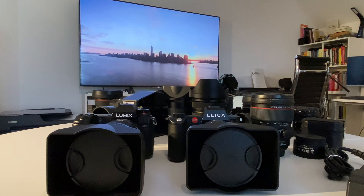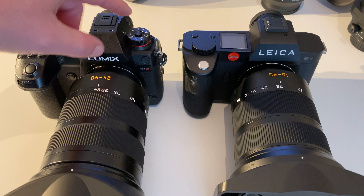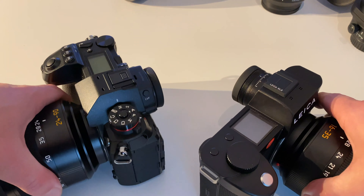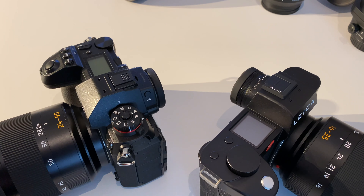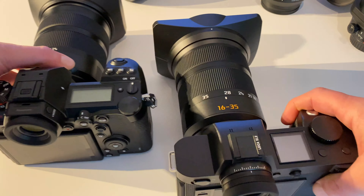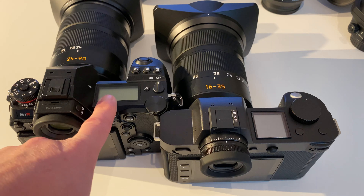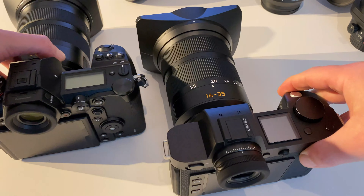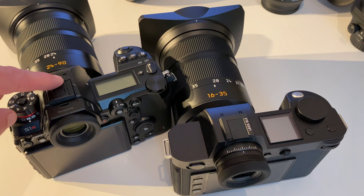Let's have a closer look at those two cameras. The first similarity to be recognized is the form or shape of the camera body — that looks really similar. Both have electronic viewfinders in a circular form, very familiar, very much the same. Both cameras have a top display: on the Panasonic it's more of a rectangle, on the Leica it's a square. The shape of the body is very similar, and the placement of the EVF is in the same place.